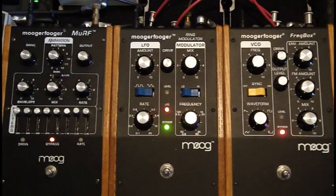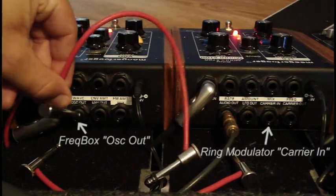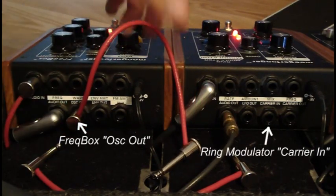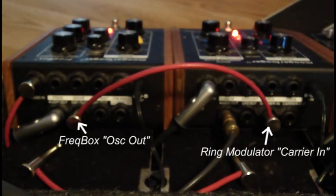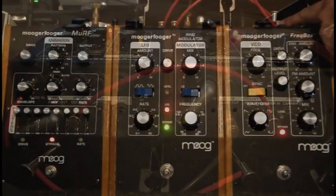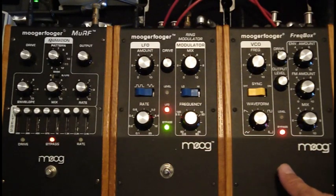I'm going to be using the freakbox pedal, and then later I'll be showing the Mogra Fogger ring modulator. So here we go. This is the freakbox. We have the oscillator output, and I'm going to plug that right in there. Okay, so now we have oscillator output from here going into the ring mod here.